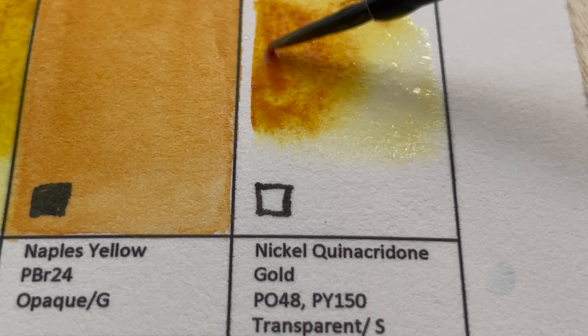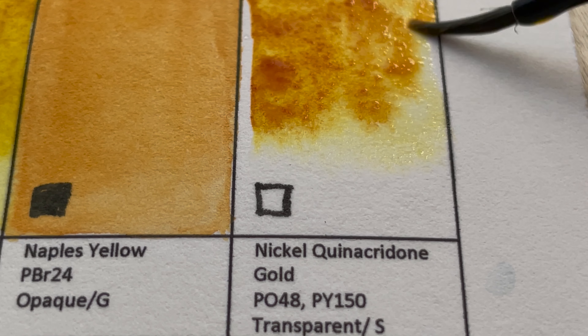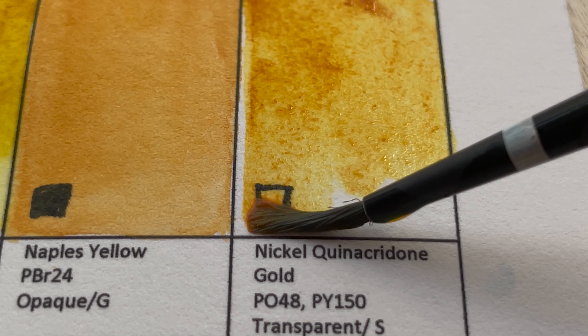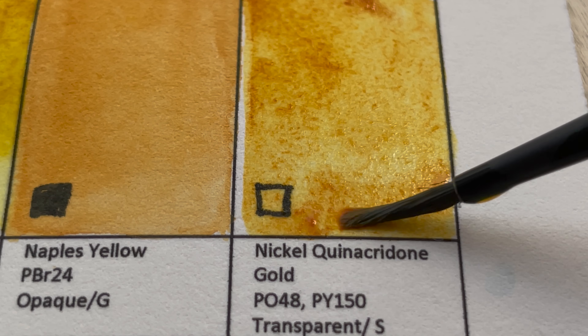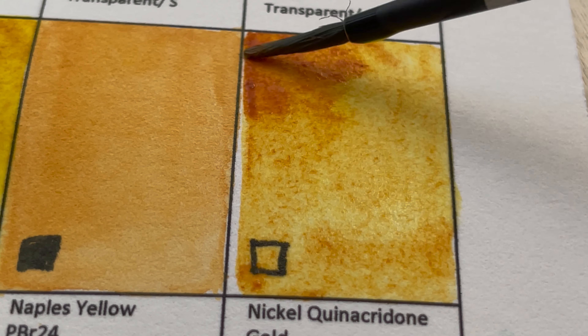This next color is Nickel Quinacridone Gold — a mixture of two pigments: PO48 and PY150 (Nickel Azo Yellow). It's transparent, and pretty similar to Quinacridone Gold from Daniel Smith.